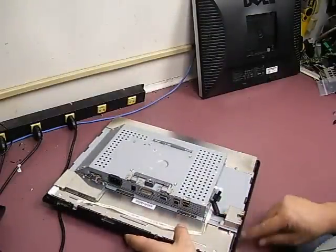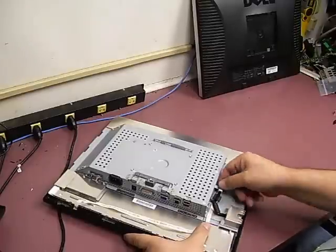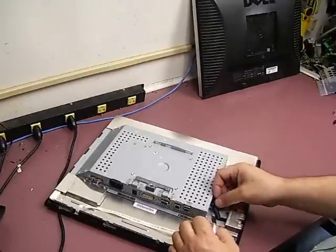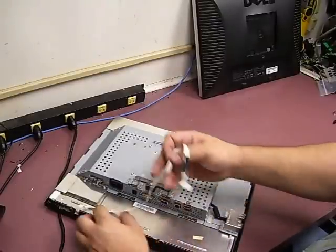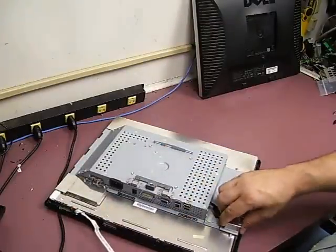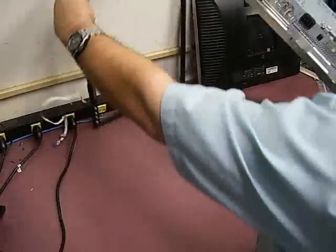Now remove the front bezel by removing this little cable — it just slides out. Then lift up the control cable that's held in place with double-sided foam tape and pull it loose from the tape. Be careful not to damage the cable. Once that's removed, you can remove the front display.